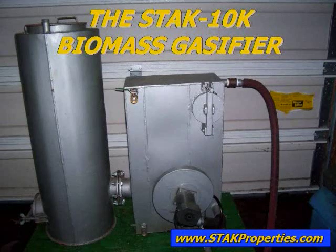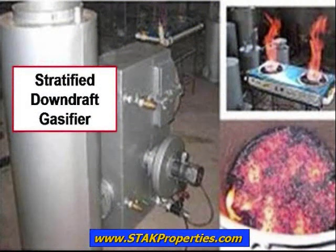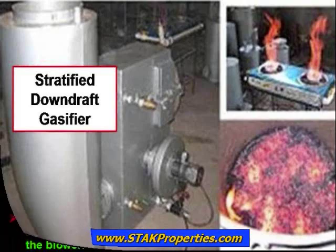The STAG-10K Biomass Gasifier employs a stratified downdraft gasifier design. In the hands of a knowledgeable operator, our improved design biomass gasifier will enable the user to power engines for vehicle transport and off-grid power generation. It can be used in endless thermal applications where propane or natural gas is currently used, making it perfect for emergency situations where no fuel is available.